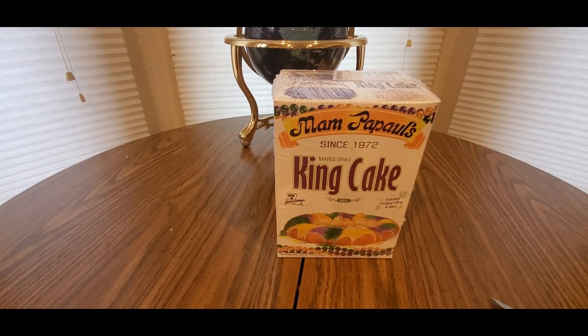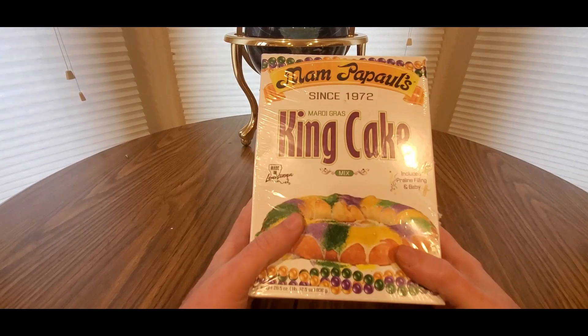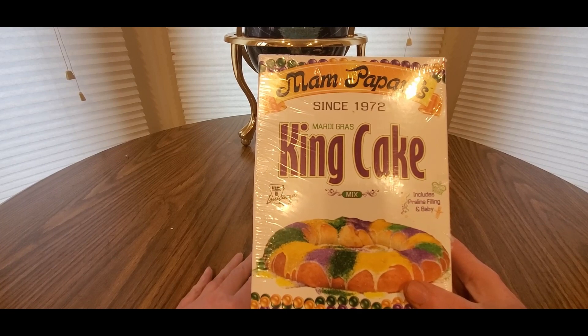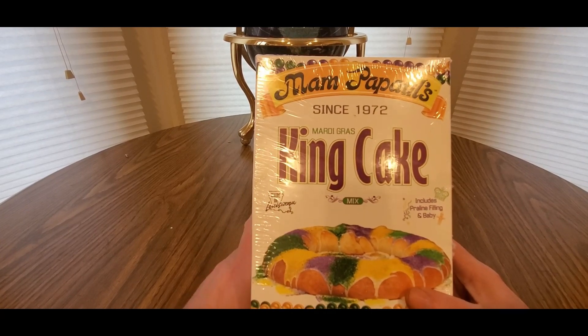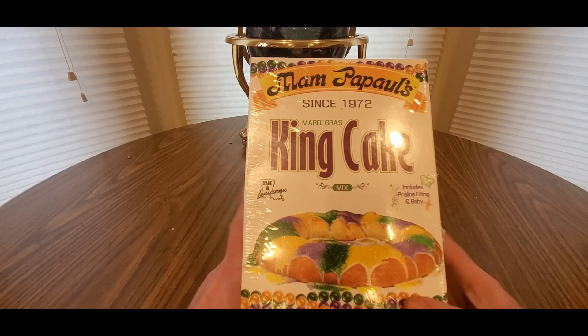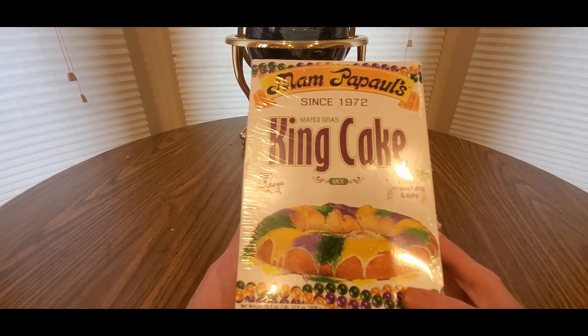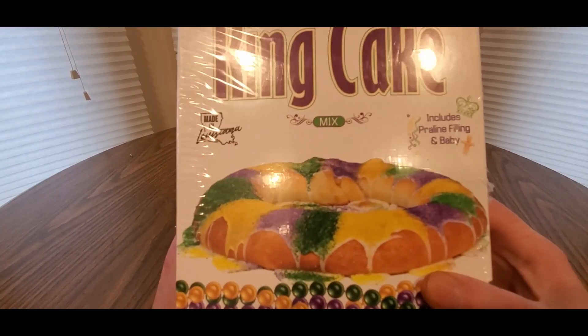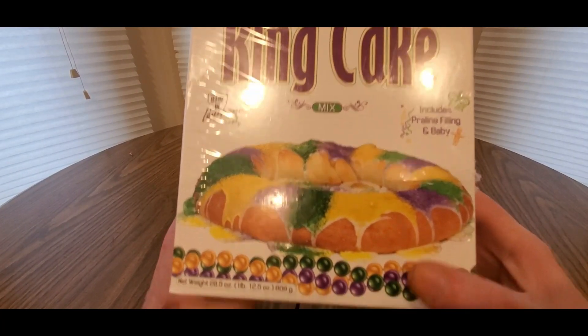Looks like I gotta do some baking for you guys. Mardi Gras season is coming up — went down to New Orleans many years ago, so much fun. I would suggest going during this big old party: great people, great music, great food.